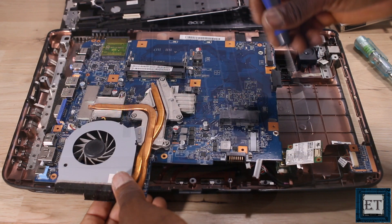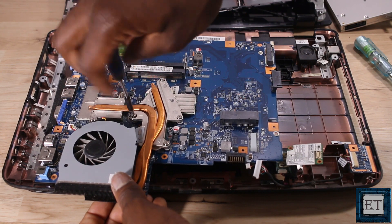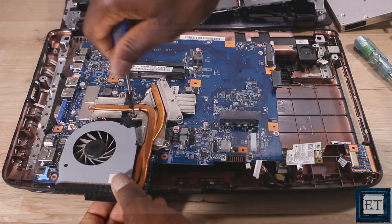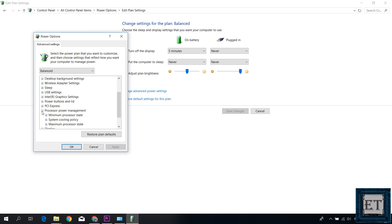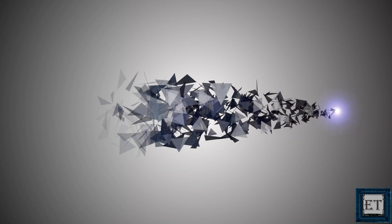The solutions to this problem are in two categories. First we have the hardware fixes where you will need to take the laptop apart, and then we also have the soft fixes where you can change some system settings and configurations. So if you are not sure how to take your laptop apart or don't have the required tools, you can simply implement the soft fixes which I'll be covering in another video tutorial. I'll leave a link in the description.